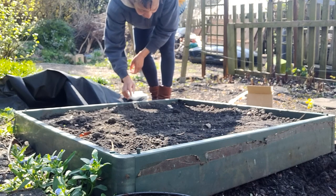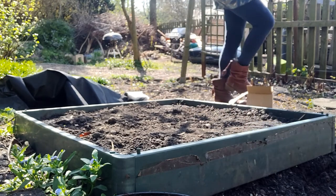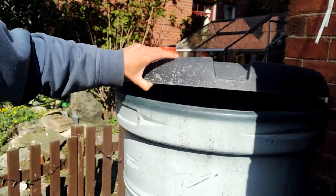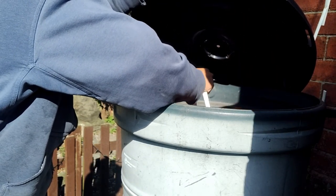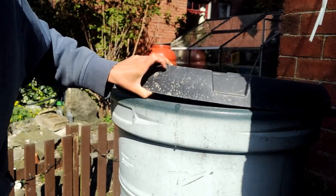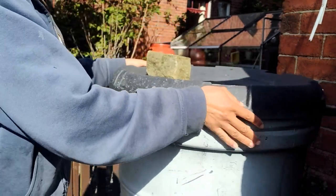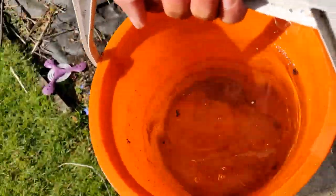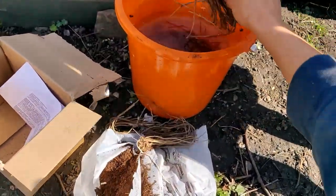Asparagus is a very low maintenance plant once you get it established, but it's important that when you set up the place you're going to plant it, you put in loads of compost. On mine I had dug down about a foot and then laid about half a foot of compost before backfilling it with the soil. I'm just grabbing water from the water butt, which I'll then take to water the spots where I'm actually going to be planting the asparagus.